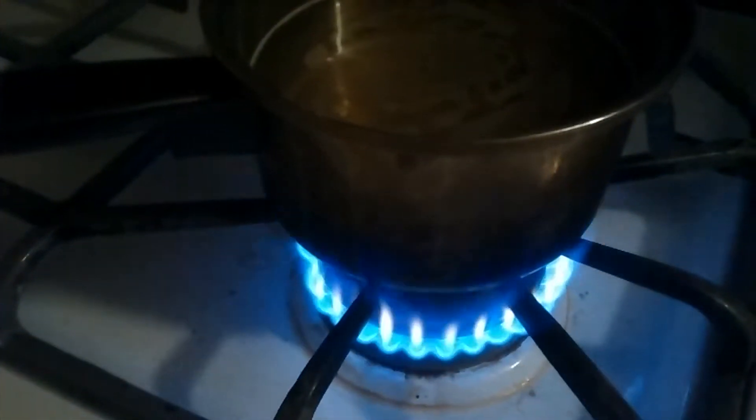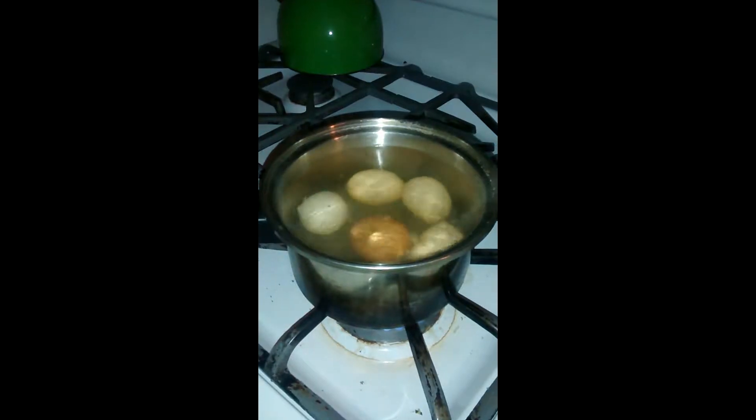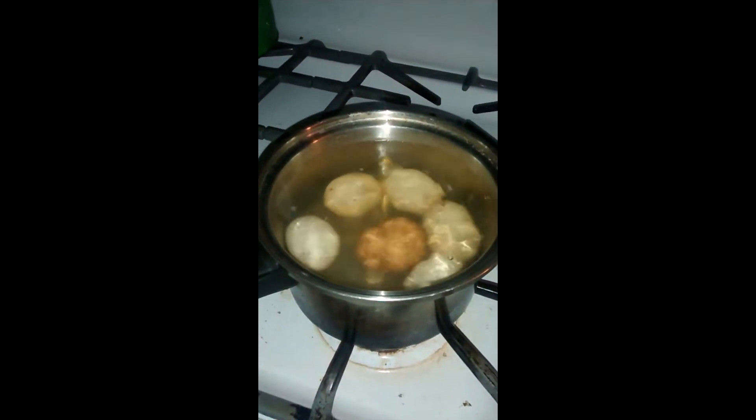So you turn on the stove, get the water boiling, and put your eggs in. Start timing it when the water boils — so when it starts boiling like this, time for at least ten minutes.